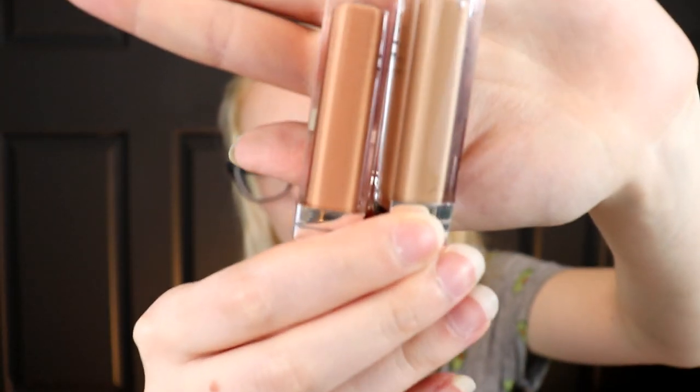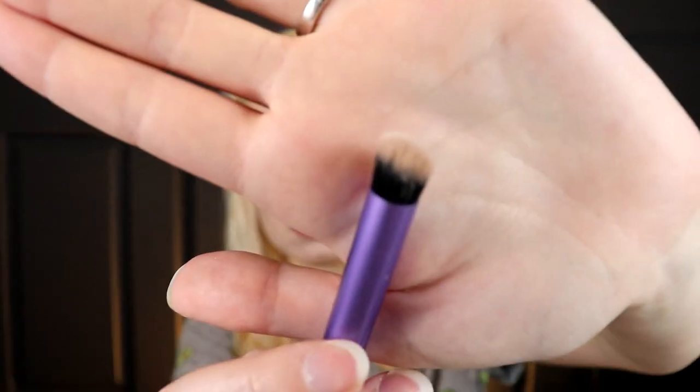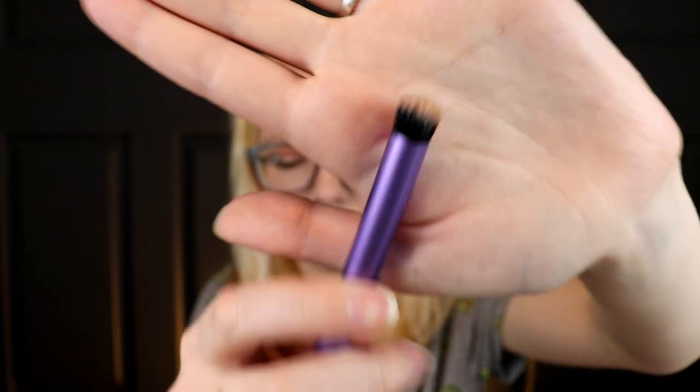The last thing from e.l.f. was freebies I got with my order — the Beautifully Bare liquid eyeshadows in Soft Beige and Nude Linen. I don't think you can even buy these anymore, which is probably why they were freebies. They're a liquid-to-matte formula. I put them on and blended them with a Real Techniques crease prep brush — a pretty fat, round, angled brush. I do one side at a time so it doesn't dry too fast. It worked pretty well, but it's a little more fuss than I care for. I just prefer powder eyeshadows.